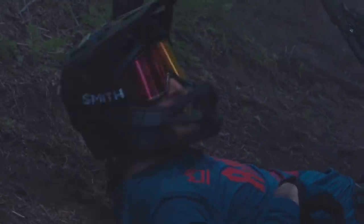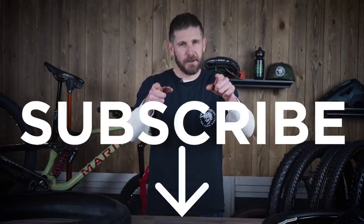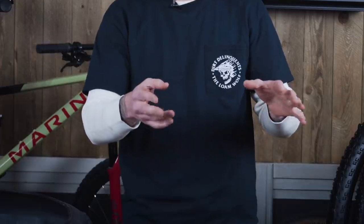If you've ever been laying face down in the dirt wondering what happened to your front tire, go ahead and hit that subscribe button everybody.